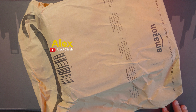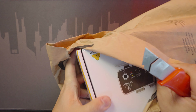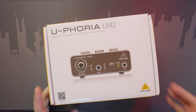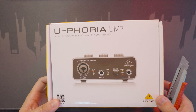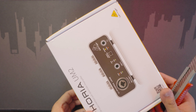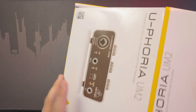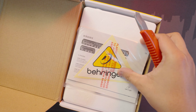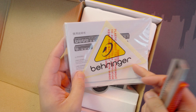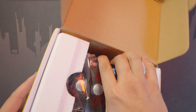So today we're gonna be unboxing something. This is the Euphoria UM2 — this is an audio interface, and it's actually an affordable one. Upon opening the box, we have some manuals and some stickers.